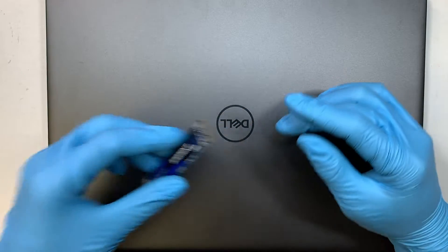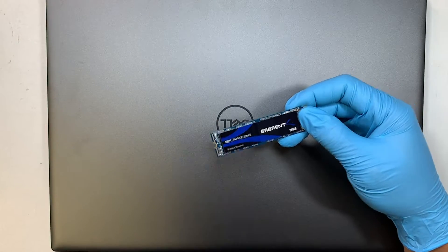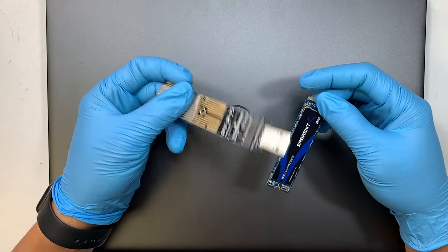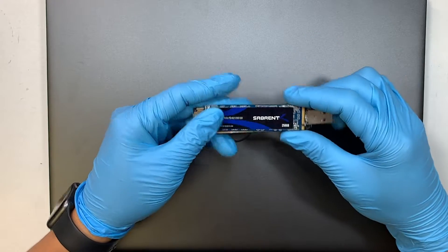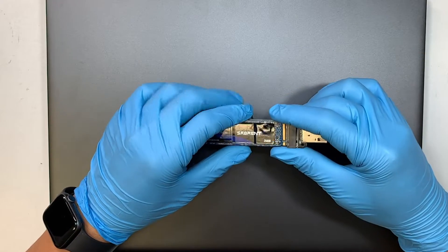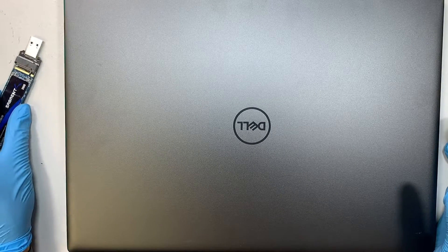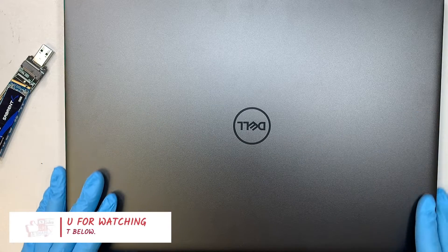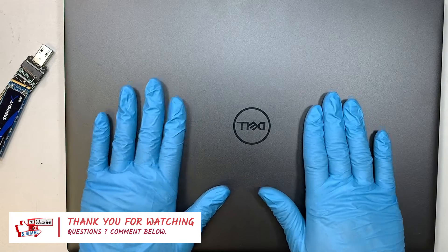I'll link some of the tools as well as the USB adapter for the M.2 drive, which may come in handy — I'll explain in the video. Please feel free to smash the like button and subscribe to the channel. Let's get right into it.